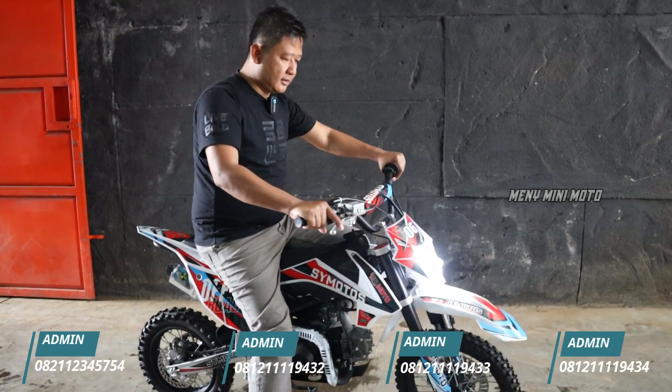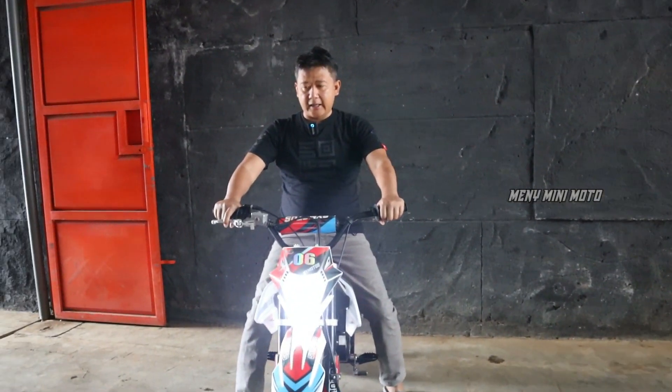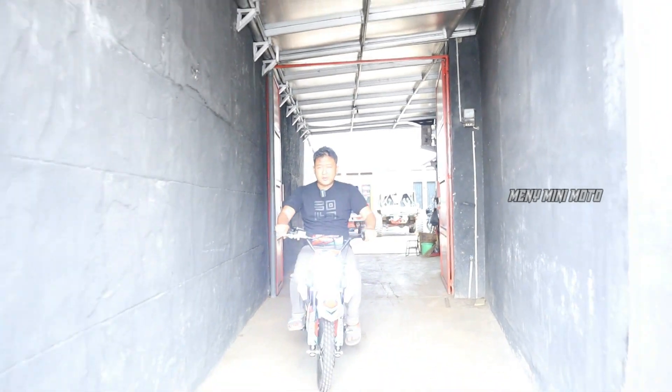Motor ini 4 speed, semuanya ke belakang: 1, 2, 3, 4. Kita mau coba tes dulu ya. Nah ini gigi 1, lalu gigi 2 dicungkil ke belakang.